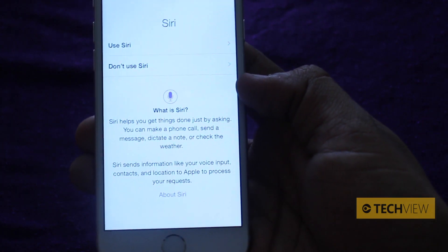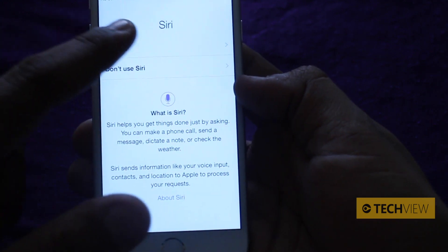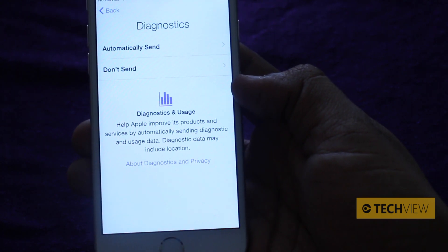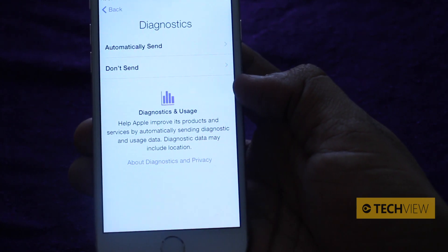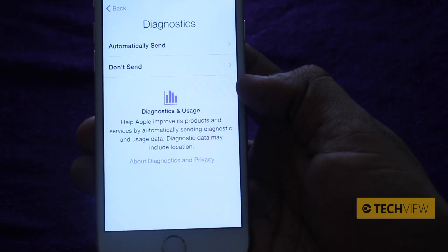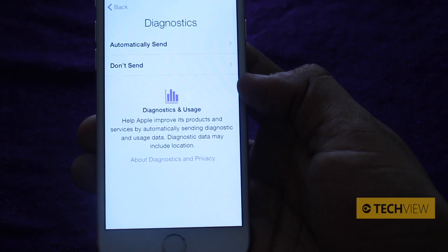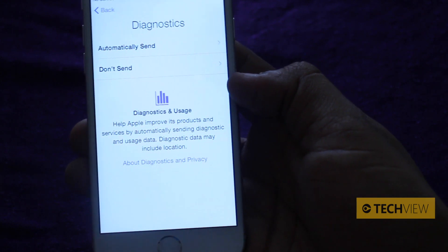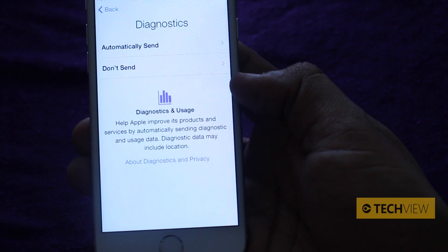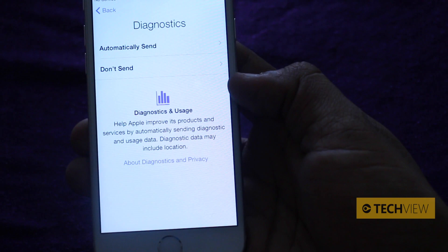Use Siri — Siri is Apple's personal voice assistant, really cool. Just use Siri, you can always turn it off. And diagnostics — apparently these help Apple improve its products and services. This is where you decide whether you want to automatically send data or not send at all. We've seen a lot about privacy, and if you can avoid giving Apple all of your information — more than they've already got — we'd probably avoid it. Because if you want to give them feedback, you'll go out of your way to do it. Diagnostic data may include location, so we're not going to send that.